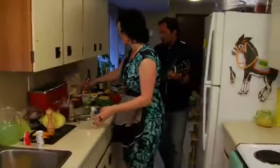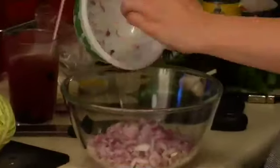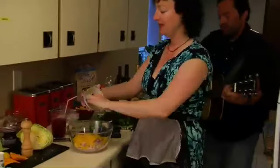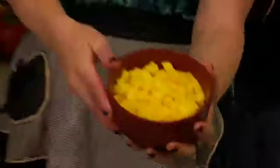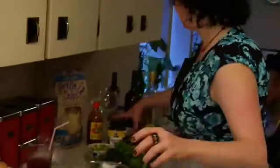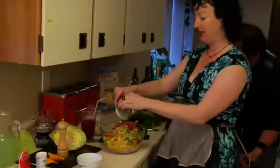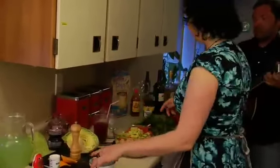My lovely assistant Sheena has pre-chopped, which is very glamorous. So we start with a red onion, finely chopped. Then we put in some yellow pepper, finely chopped yellow pepper. We have one mango, diced. Some tomatoes. And some garlic — about three cloves of garlic, minced. More lime.